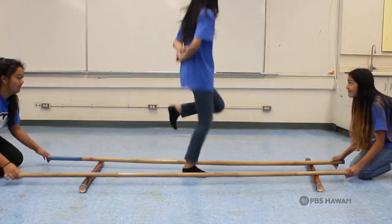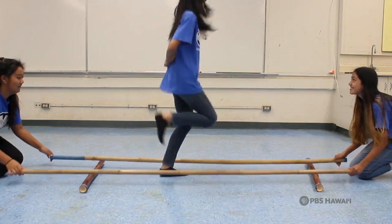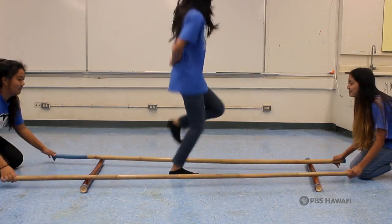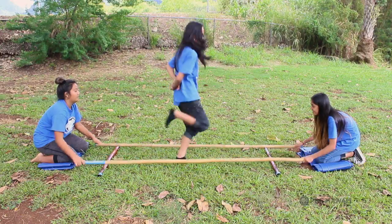Performing the Tininkling is not only fun, but it helps to keep the traditions and culture of the Philippines alive. This is Diana Ramos from Doh Middle School, for HIKI NŌ.